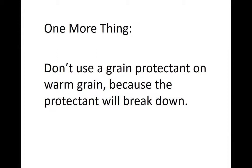One more thing about using grain protectants: if you have a grain dryer and you're putting hot grain straight from the dryer into the grain bin, don't put the grain protectant on that hot grain because it's going to break the protectant down. You do kill a few insects through the drying process, particularly at higher temperatures. Just know there's a conflict between those two management techniques — grain protectants need to be applied to cool grain.